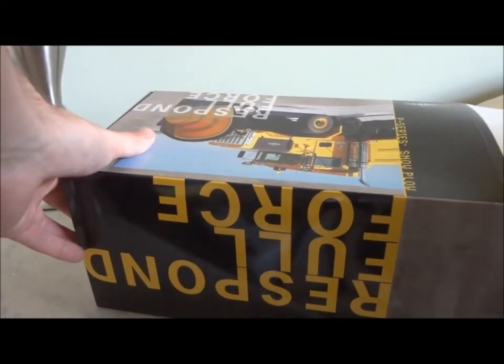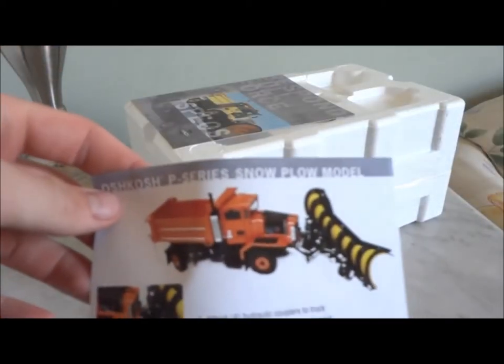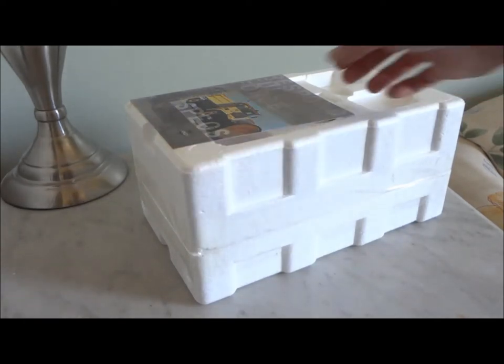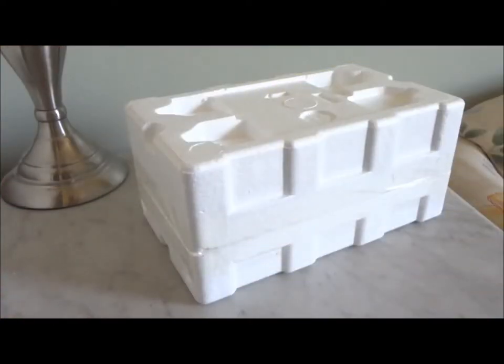There are probably tons of unboxings up on these trucks — I figure I'd just throw it in if you feel like watching a longer video. It has the instructions to put the hydraulic cylinders on the snowplow, which I'll show you later. Of course you have a brochure with the specs for the real truck.